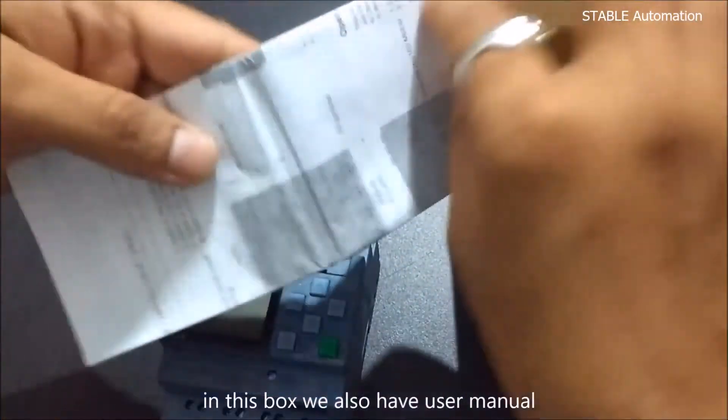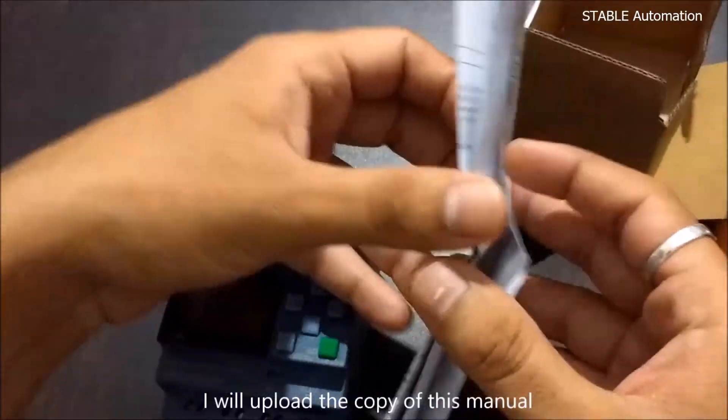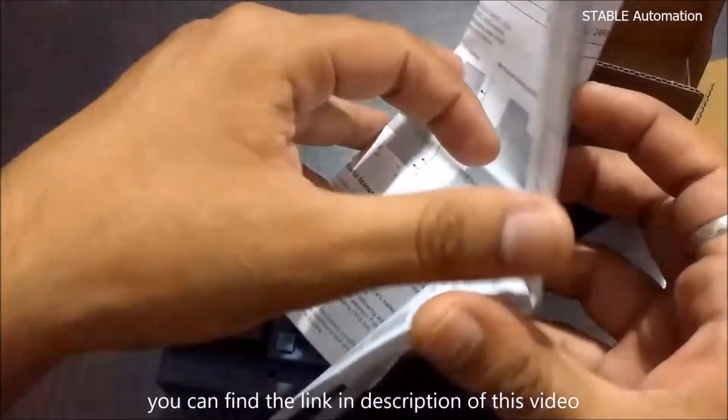In this box, we also have a user manual. I will upload a copy of this manual — you can find the link in the description of this video.